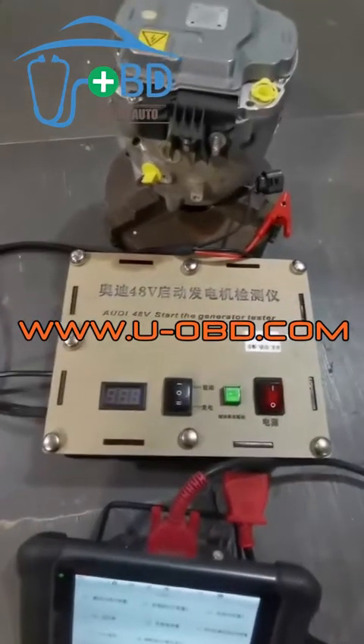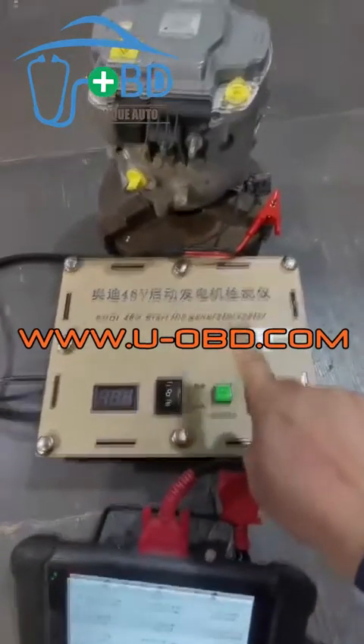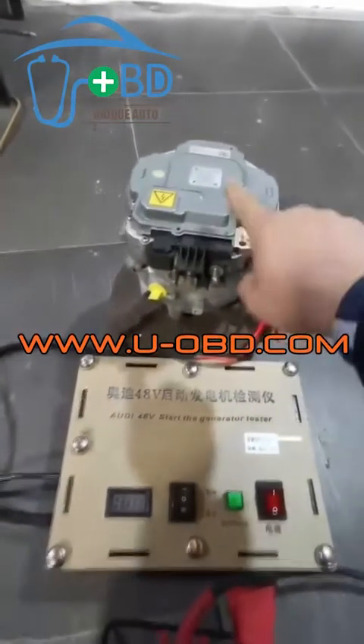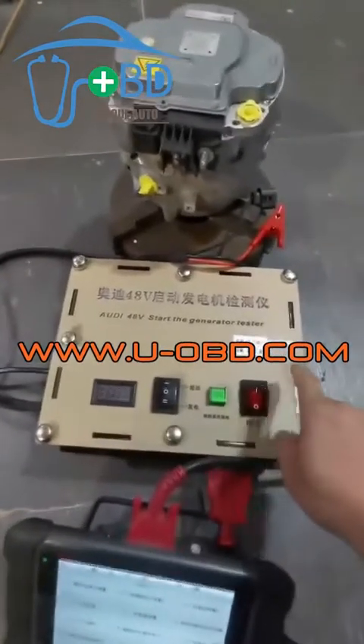Today we're going to introduce this Audi mild hybrid 48-volt belt alternator starter generator combined boost electric motor test bench. This combined starter generator is commonly configured on Audi's new mild hybrid cars such as the Audi A8, Audi A6, and Audi Q7.